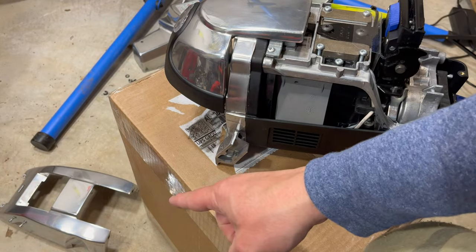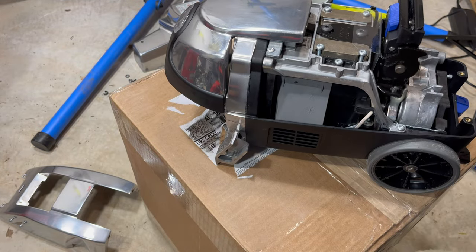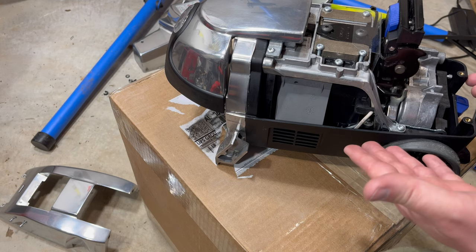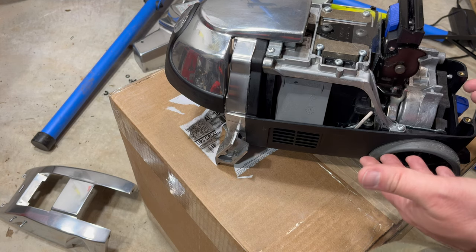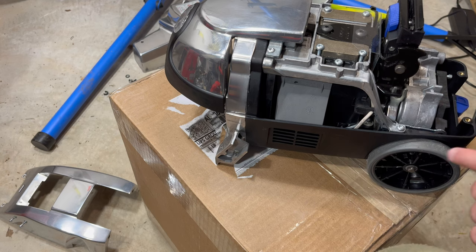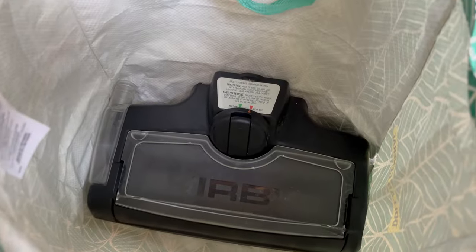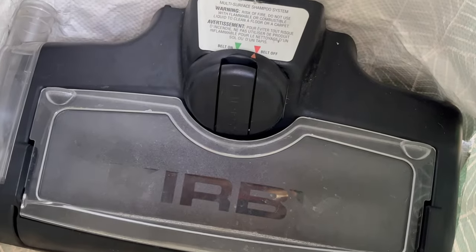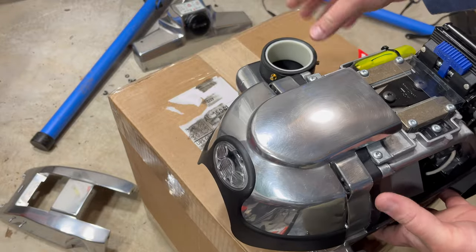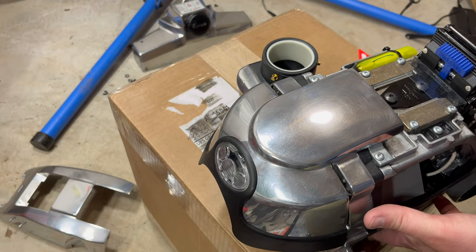I spent way too much time polishing, getting it the best I can. A new Kirby Avalir 2 — you buy them, they're $2,500. This came with accessories galore, except it came with the shampooer front nozzle but didn't have the container part or a zip brush. That's the one attachment I'm not going to have.